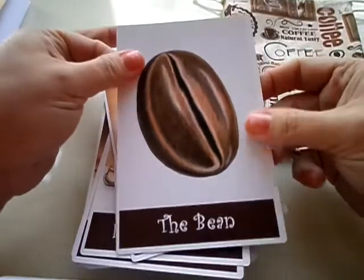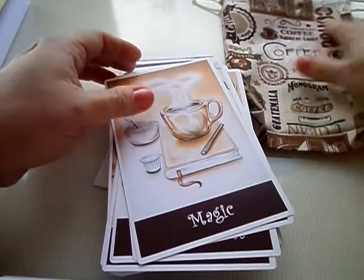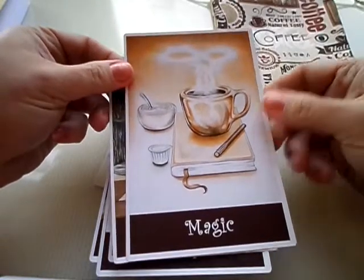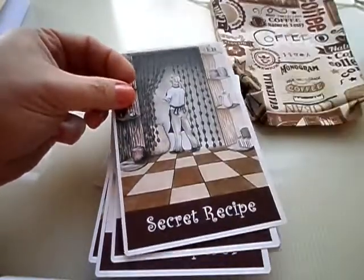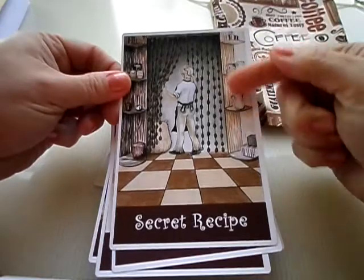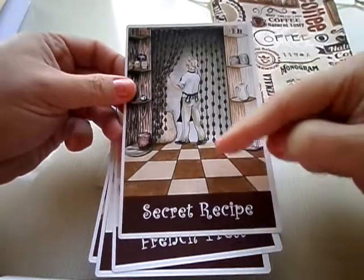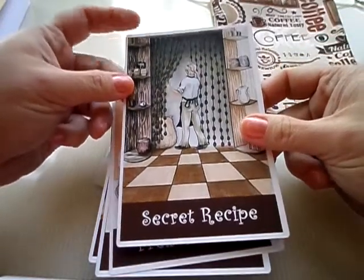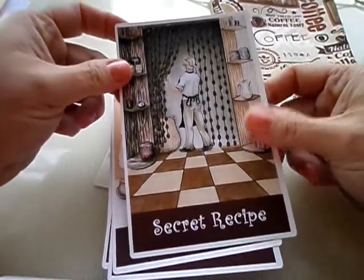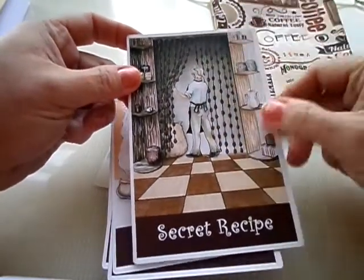This is the Bean — Coffee Tarot's version of the Fool. It all starts with the Bean, the very first step towards making coffee. This is our version of the Magician; we call it Magic, because whenever you drink coffee, magic happens. This is Secret Recipe, our version of the High Priestess. We have a darker and a lighter set of shelves to represent the two pillars in the traditional High Priestess card, and the duality of the checkered parquet floor, which is very prominent in alchemical symbolism. Instead of the curtain behind her, we have the storeroom — what secret recipe could she be holding?